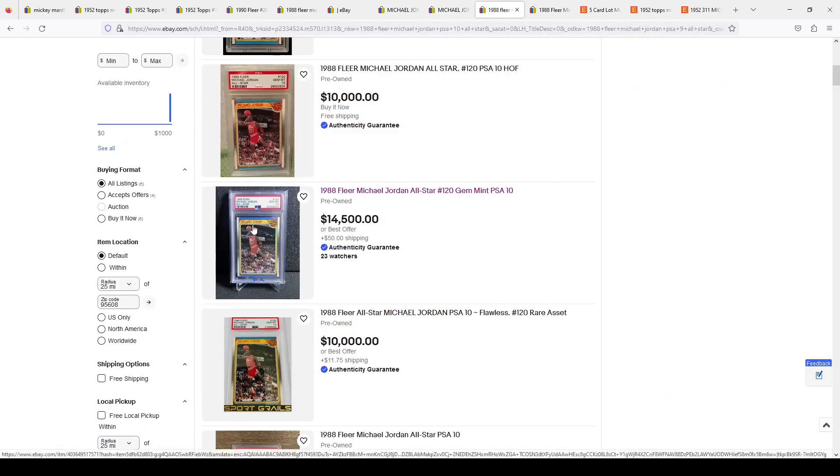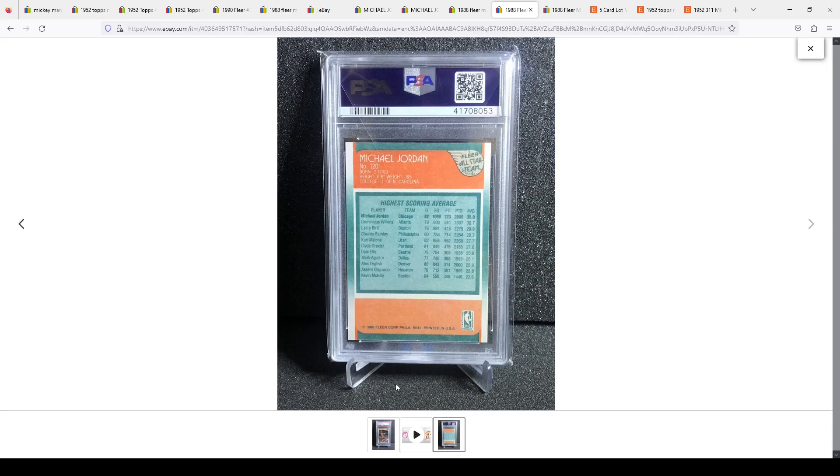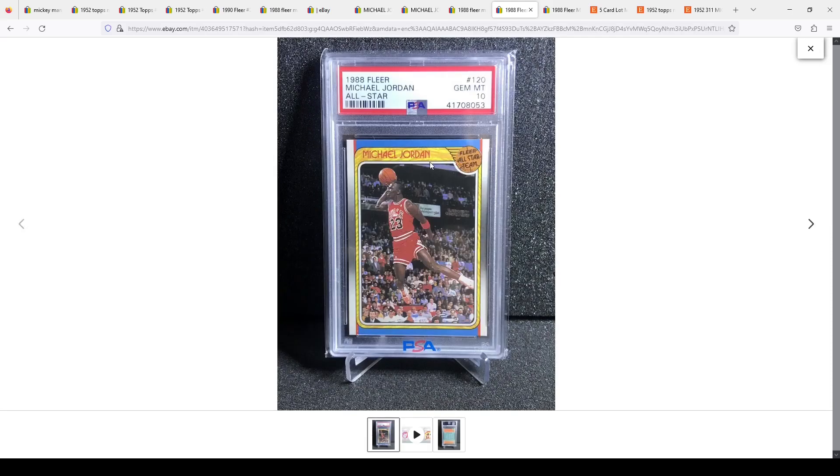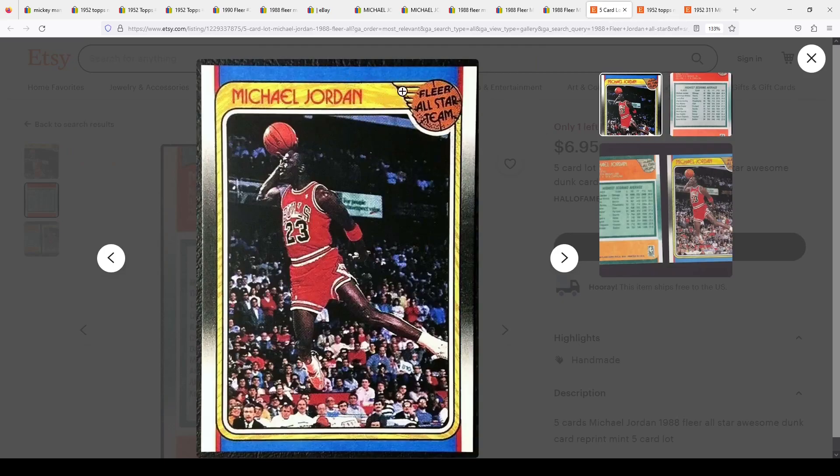Looking at a PSA 10 for comparison — you can see print defects all over it. On the back of the card there is very visible chipping on the borders. If you have experience with those All-Star cards, there's chipping everywhere. Notice the logo is well centered and has characteristics that don't match the fake. On the front of the PSA 10, the background marks are very prominent. On the fake card they are very subdued — and looking at the Jordan fake, they're very subdued there as well.